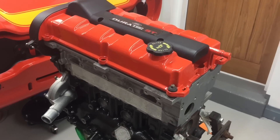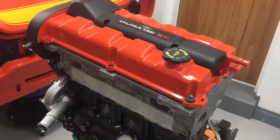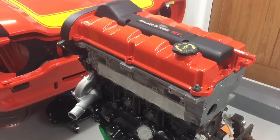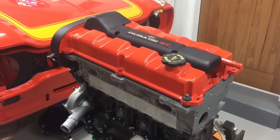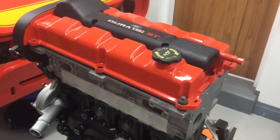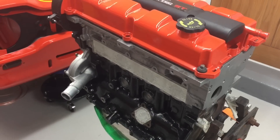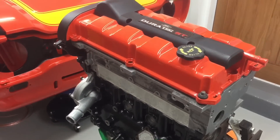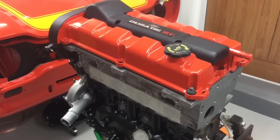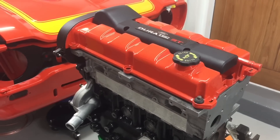These engines theoretically produce 170 brake horsepower as standard, so they're very easy to modify and easy to get good power levels from — which is why so many people choose them. To get 170 brake horsepower out of a Pinto you're talking big money, whereas these are readily available for a couple hundred quid. That's a lot of why people choose the ST motor.